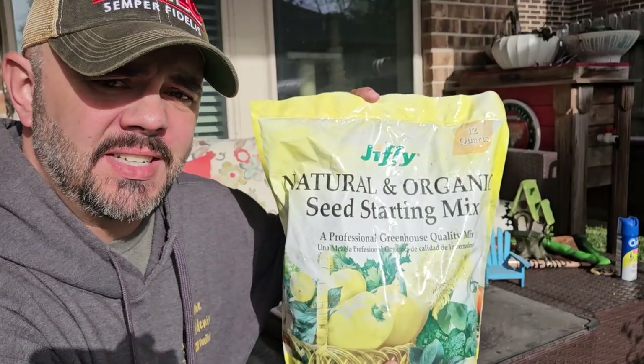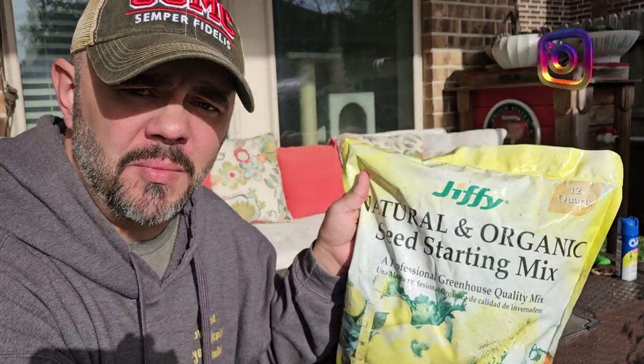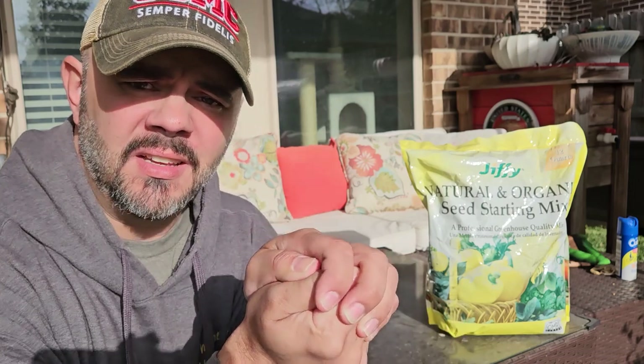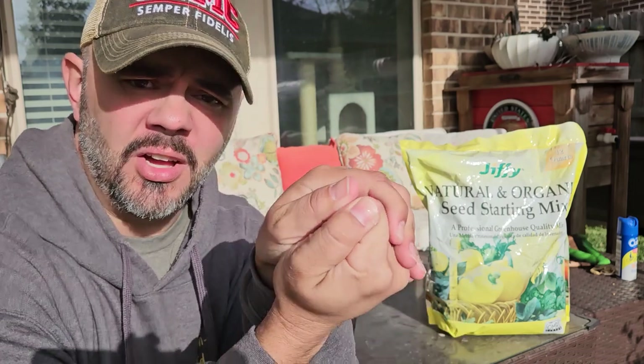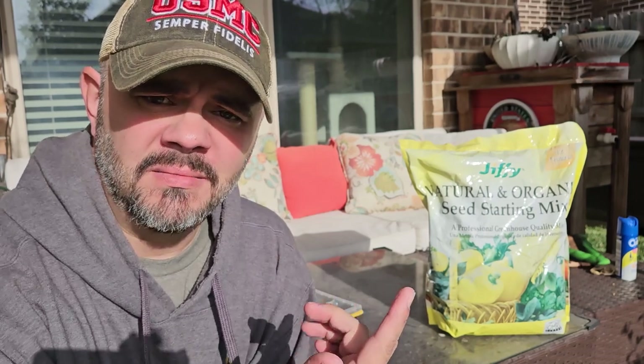So what do you need to start your seeds? First off, you need a seed starter — not a potting soil. You need a seed starting mix. It doesn't matter the company, but it needs to say seed starting mix. The reason for a seed starting mix and not a potting soil or a growing soil is that it's specifically designed to embrace that seed on all sides, like a warm loving hug around that seed. A seed doesn't need nutrition right off the bat — what it needs is a good medium to get it started, along with water, heat, and sun.